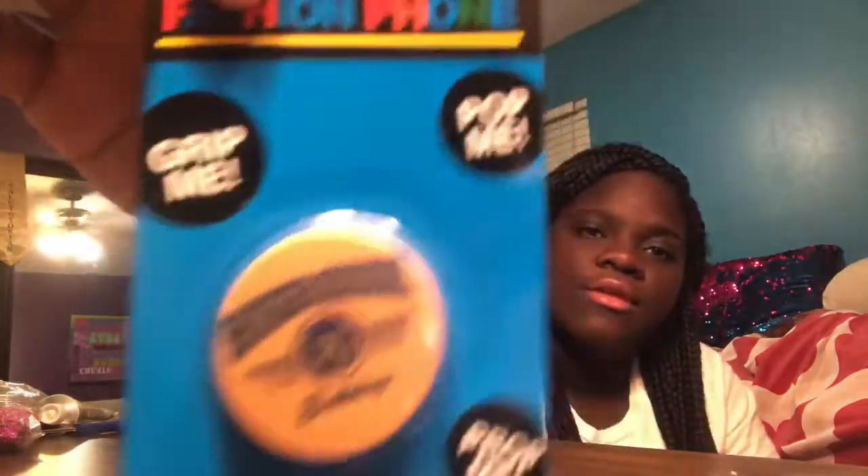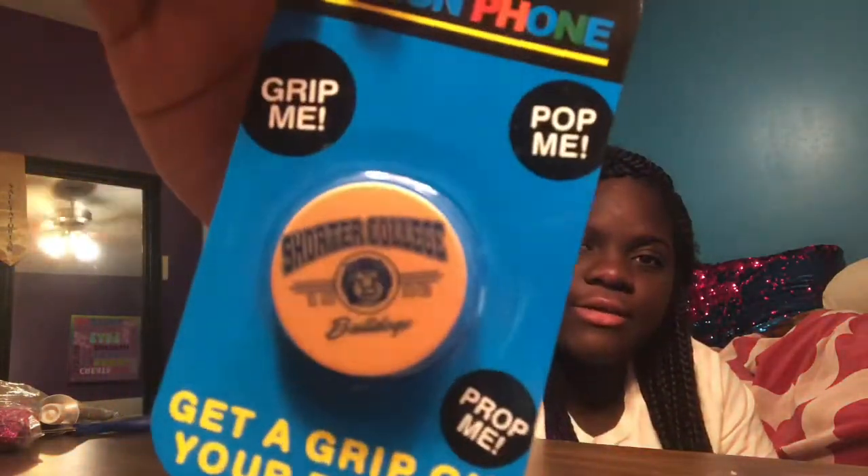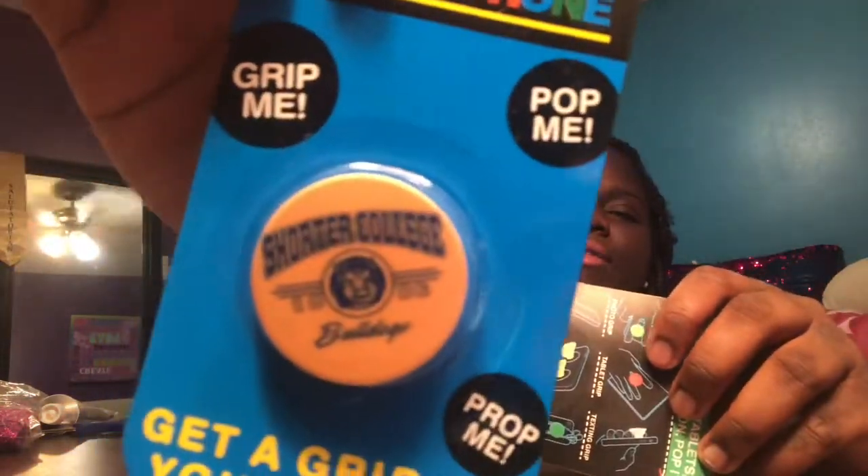I got these pop sockets from a college fair — I was like an ambassador for my school. I go to McClellan High School.